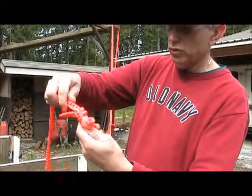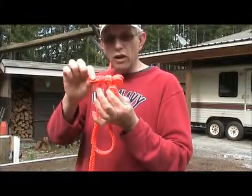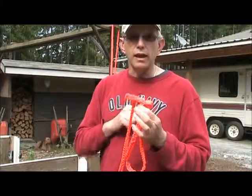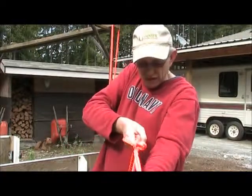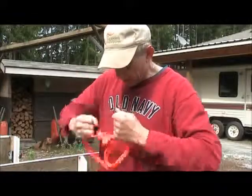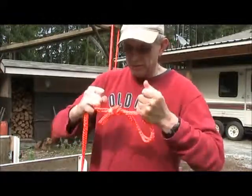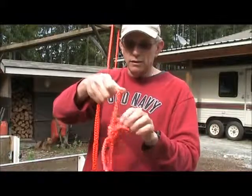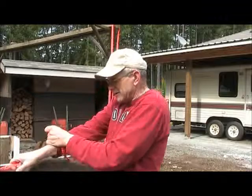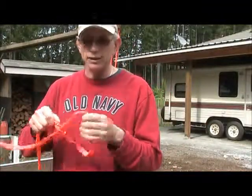It looks very similar to a bowline with an unlocking tag on it. With that little tag, we can just pull on it and it will come free. You can see it's a very secure knot — I can wiggle it and jerk it around, it doesn't come undone, it's locked. I can hook it on something and pull very hard, and it comes undone just like that.